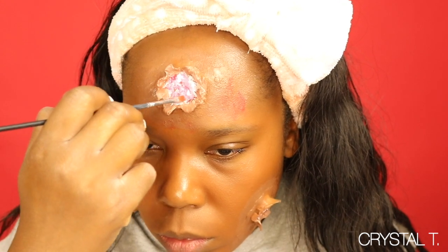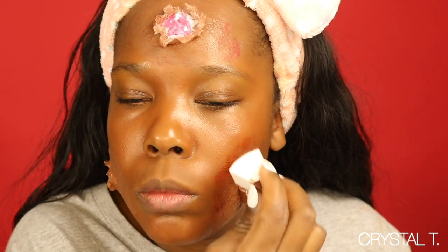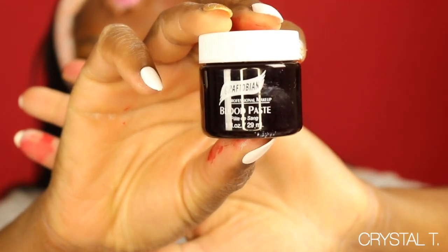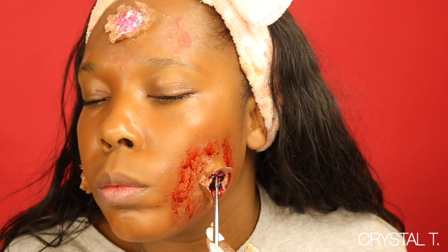Then I'm mixing some red in to kind of set a base for the blood. Now I'm taking some vampire blood, which is really light, and I am putting that around the edges of the prosthetic to conceal where the wound ends and make sure it looks blended in with the skin.